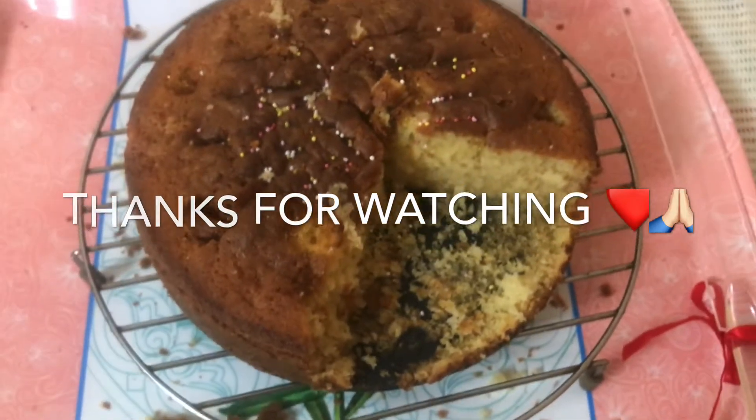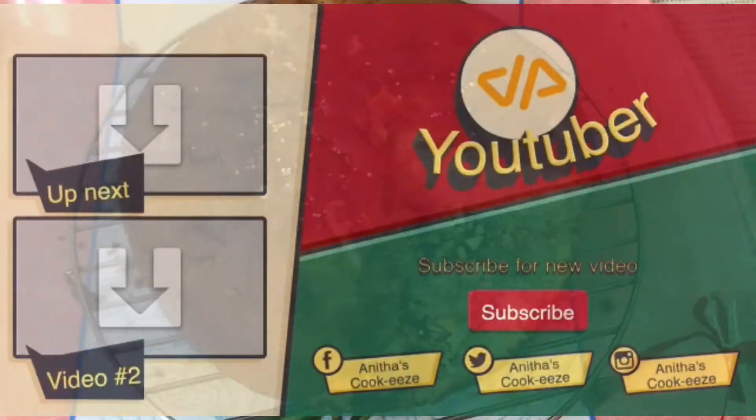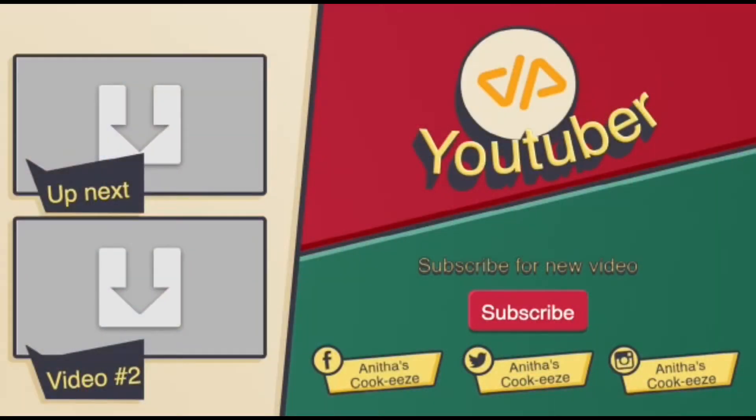It is a sweet and delicious recipe. I hope you enjoy it. Please like, comment, and thank you for watching this video.